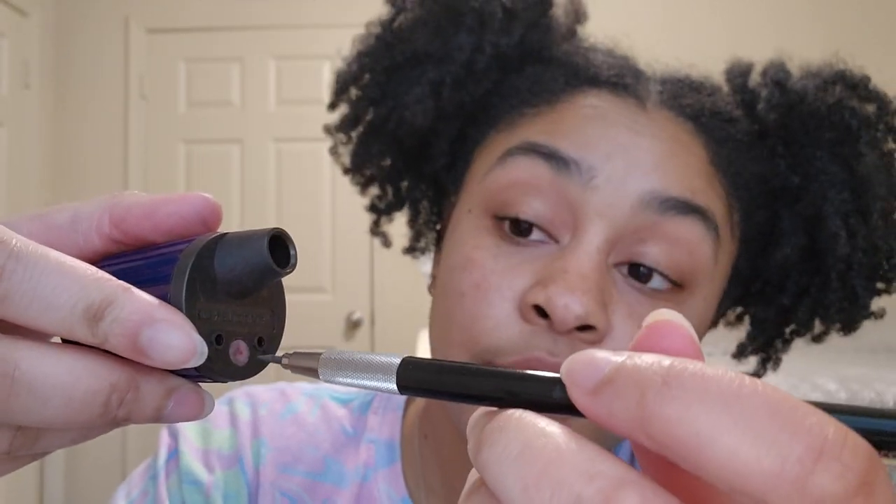There's dust on it, so they actually include this little dust cleaner right here. As far as I know, you stick your lead in there and it cleans off the dust, or you can roll it on there. I'm not really sure exactly how to use it — there's not really a tutorial for that — but I just blow it off when I'm done sharpening.